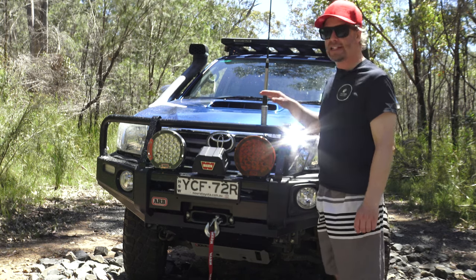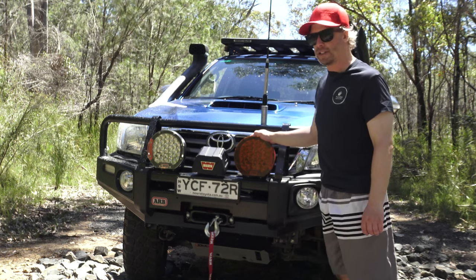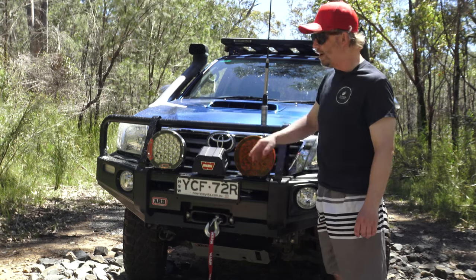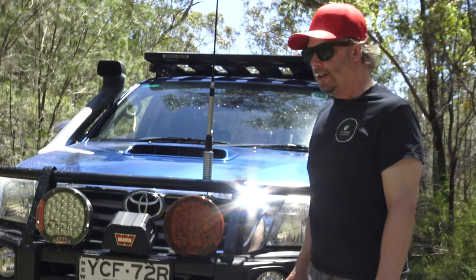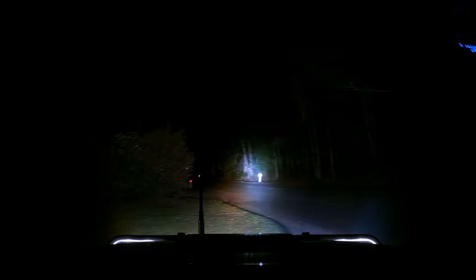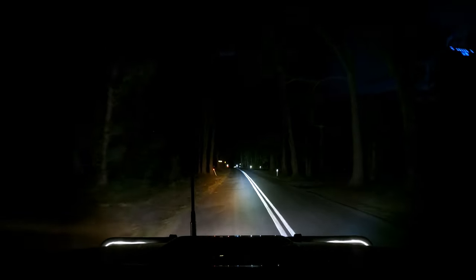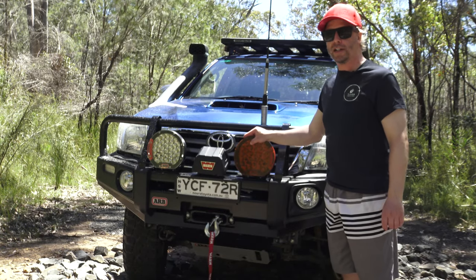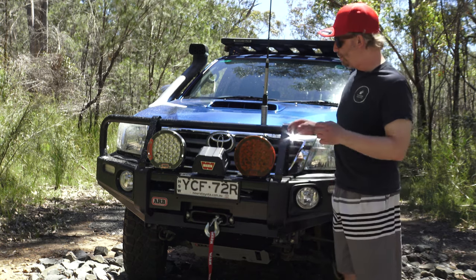These are both floodlights — not spotlights — as I mentioned in my previous ARB Solus video. You might be wondering about the combo I'm running: one amber cover, one clear cover. Does that actually work? No. As you can see in this footage, I tried this combo thinking I'd get the best of both worlds, but the clear cover clearly outshines the amber because it's suppressing less light. So I normally run two amber covers.